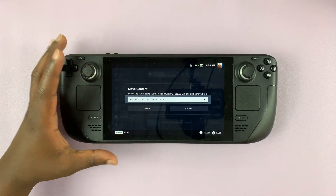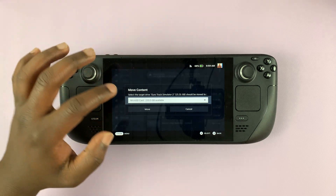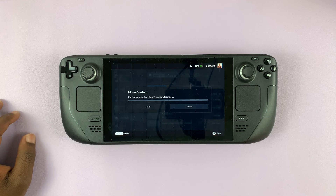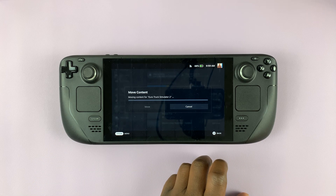You should see a pop-up menu — Move Content. Select the target drive for that game, which should be the microSD card. Confirm that by tapping on Move.